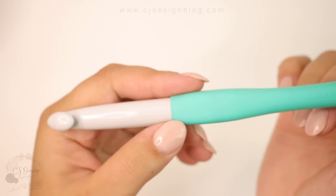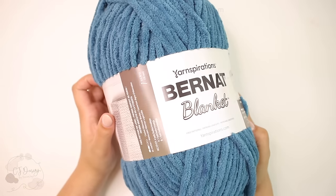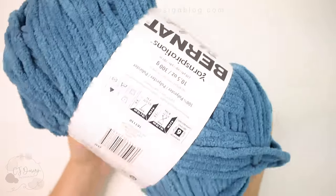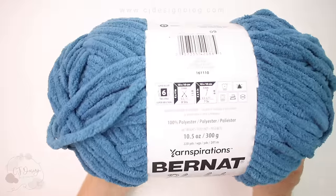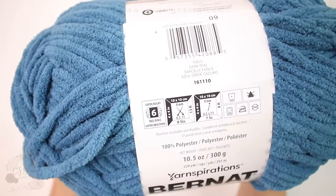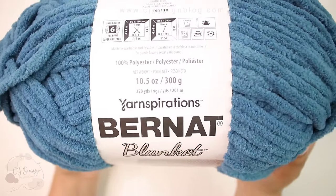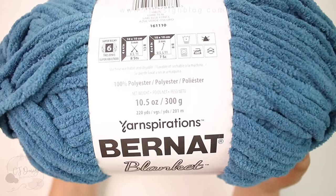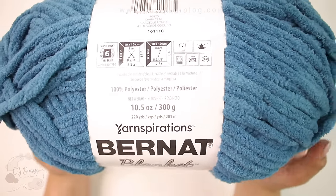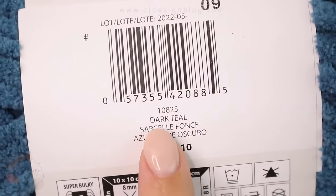For this project you're going to need a 12 millimeter crochet hook, scissors, a tapestry needle, and for the yarn you can use any category 6 super bulky yarn. But if you can find one like this one — this is the Bernat Blanket yarn — the result is going to be much better. I used four skeins for the size I'm making, which is the small throw at 56 by 60 inches. The color I chose is dark teal.